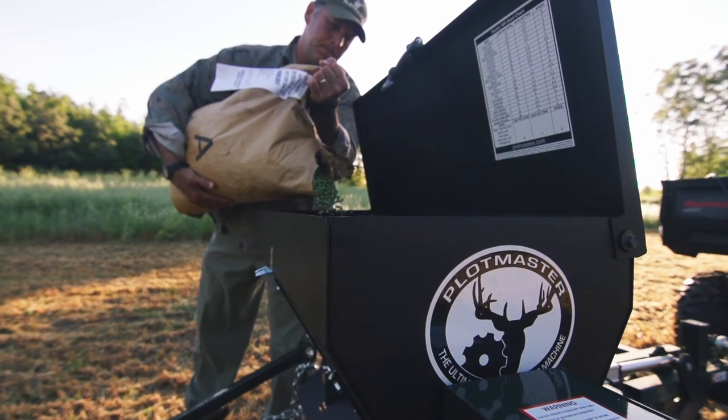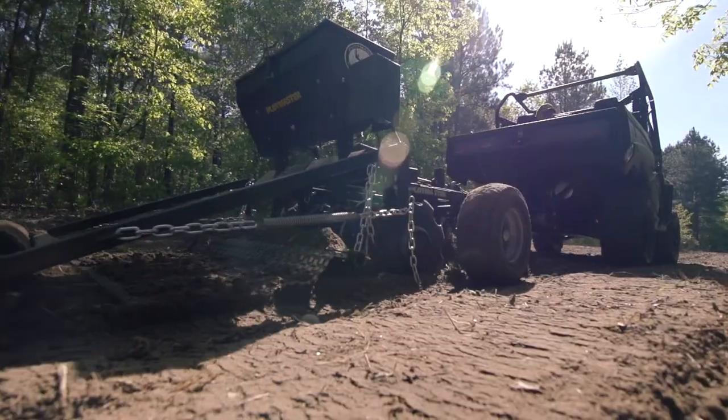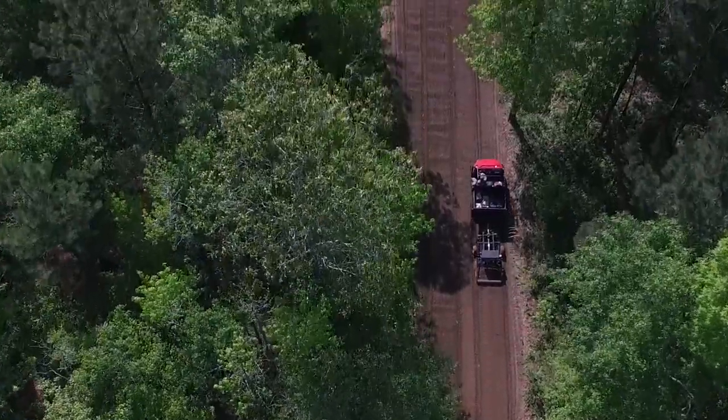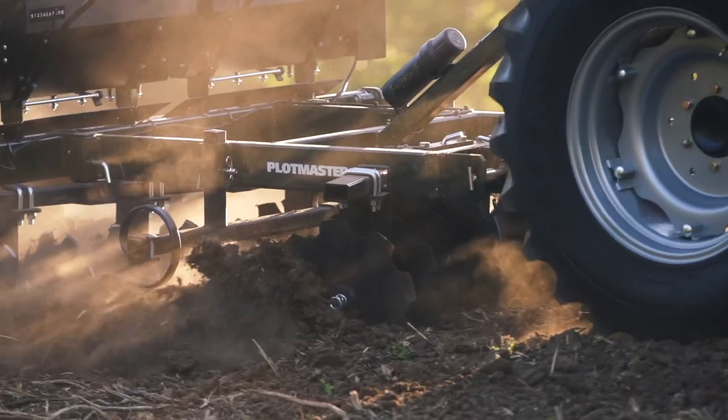If you want a quick and easy way to manage your property, check out Plotmaster's new line of UTV and tractor implements. These all-in-one planting machines are perfect for farms, ranches, and hunting properties. Its new VersaSeeder allows you to plant all types of seed, including grass seed and hard-to-plant seed blends.